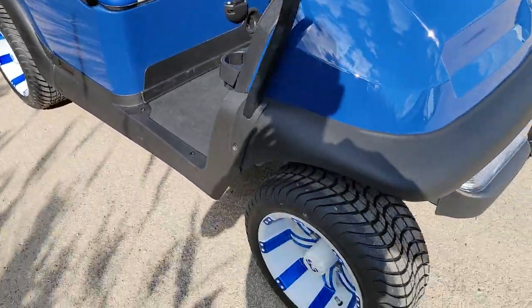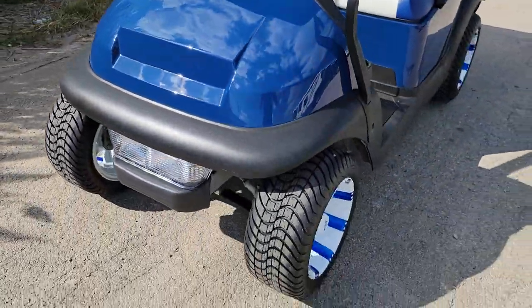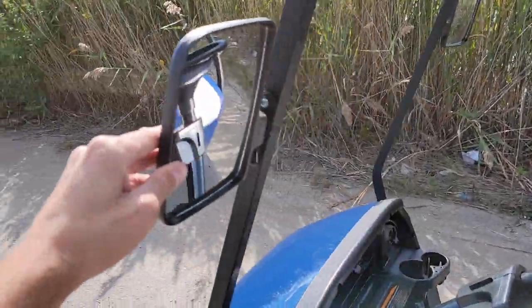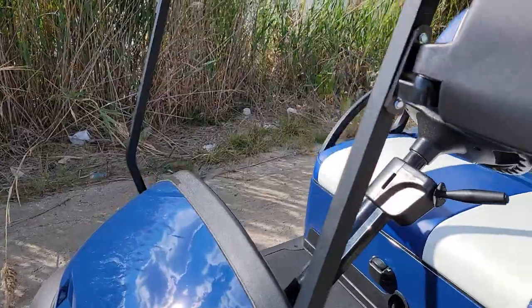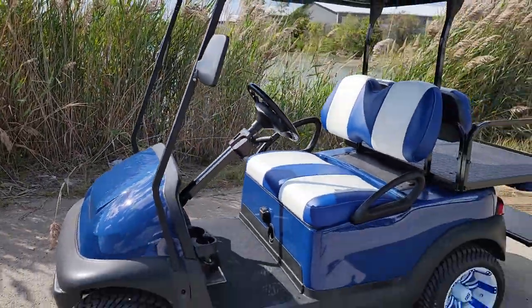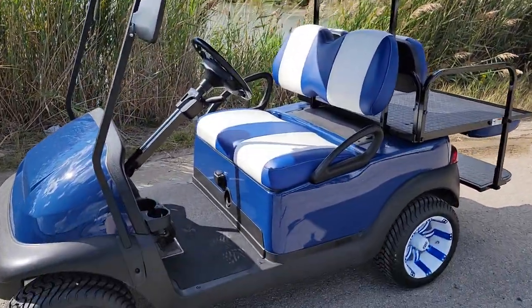We have all kinds of different ones that we can customize, but this one here is ready to go now — no waiting. You've got your nice black roof right on top. You also have your mirrors. One option it does not have is the windshield, which you can customize and add, and we can do that for you if you're looking to purchase today — it is an option you would have to pay for.